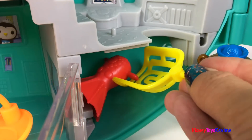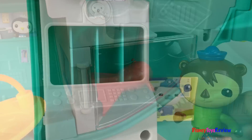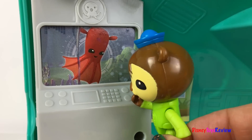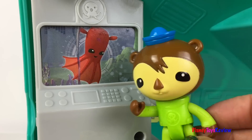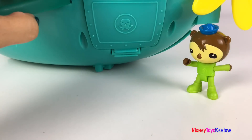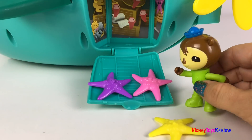Hmm, I wonder who's next. That looks like a squid — I wonder what kind. Wow, it's a vampire squid! That's super cool. I don't have any more creatures, but I better go check my stowaway compartment before we go to the surface.